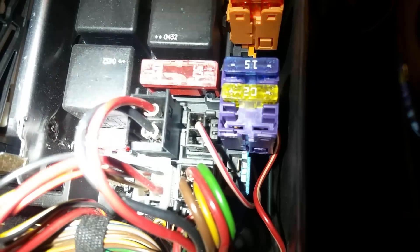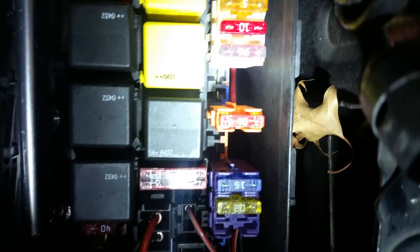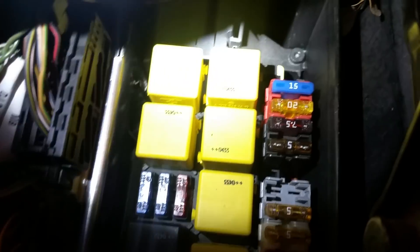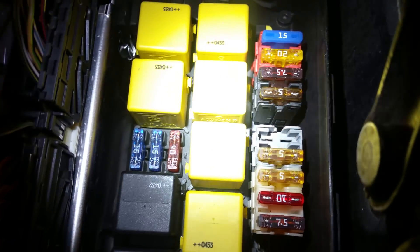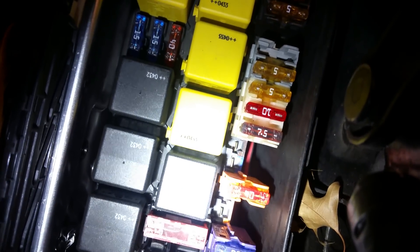It looks like fuse 1, 2, and 3 from the bottom, but it's not. It's actually skip, skip, then fuse 3 which is blank, then 4 which is 20, and 15 which is 5. Those aren't the actual fuse numbers — I'm just using this to illustrate the skips. Starting from the back, you should have: skip, skip, fuse, fuse, fuse, fuse, another gap for a skip, another skip, fuse, fuse, fuse, fuse, another skip, skip, a big 40, then skip, skip, fuse, fuse, skip, skip, skip.